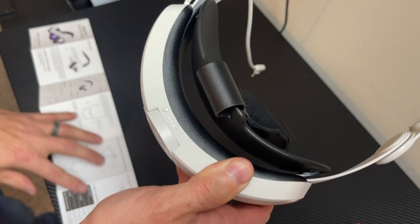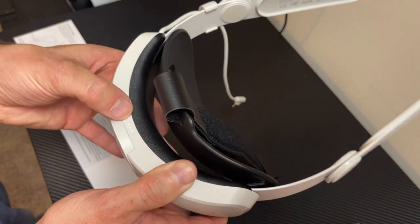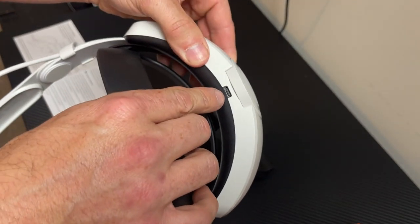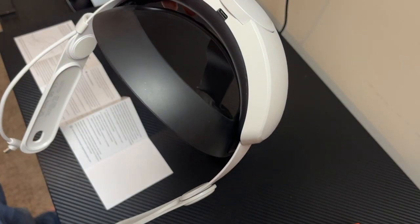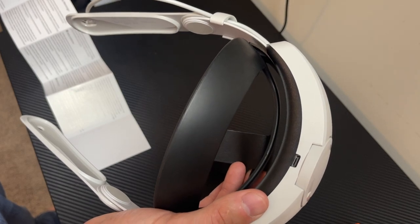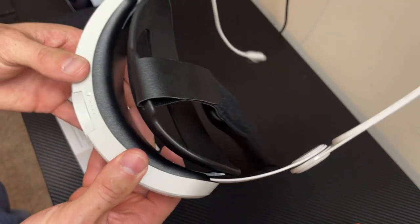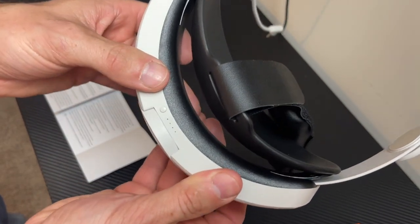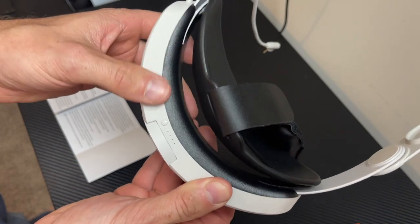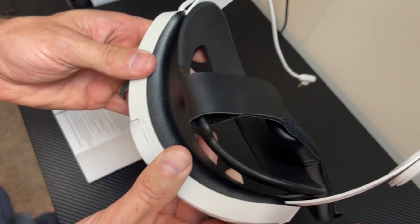Looking at the instructions - one click starts charging, two clicks stops it, which is interesting. There's a port at the bottom to plug it in, but it does not come with any power plug. You'll have to use your factory headset cable that comes with the Quest 3 to charge it. It appears it turns off by itself, or you can double-click to turn it off - it takes a second or two but it does turn off.